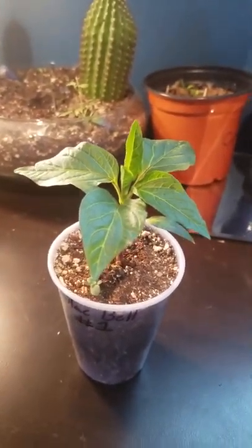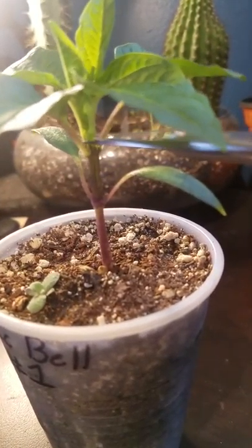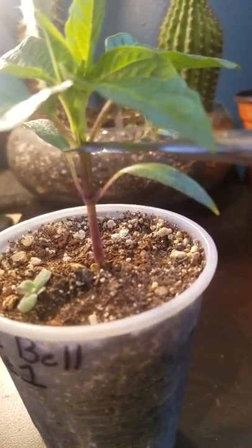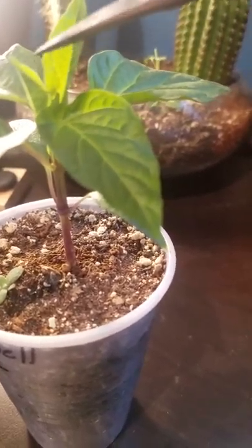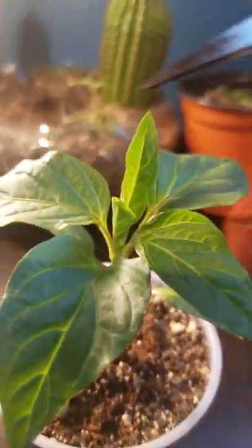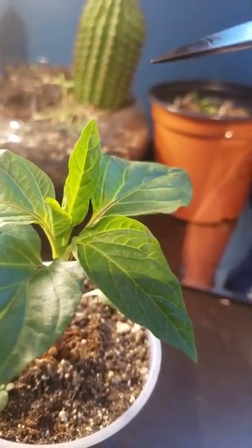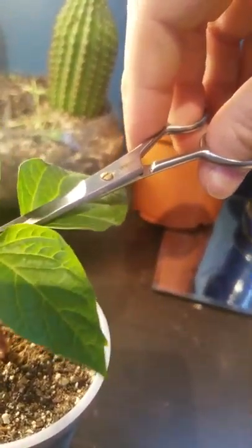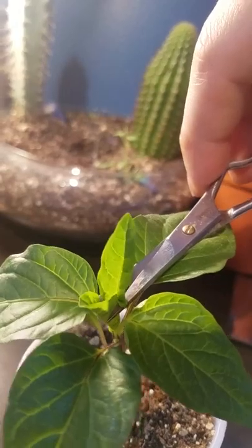Fimming quite literally stands for 'F*** I Missed' — it's like topping a plant but you screw it up on purpose. When you top a plant, you take your scissors and cut just above this node of these two leaves, removing the entire top portion — these two leaves and the growth in the center. With fimming, you're only going to cut off a smaller portion. You go in right where the newest growth is, where it separates a bit.